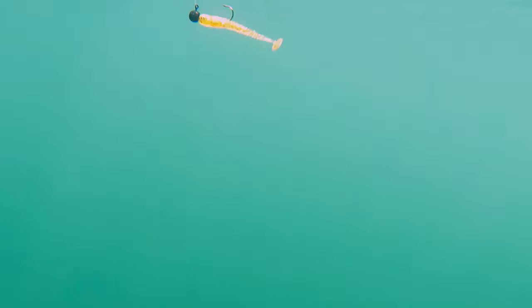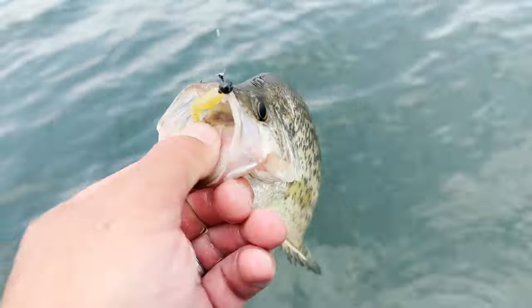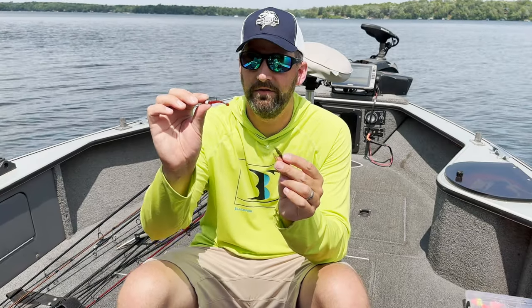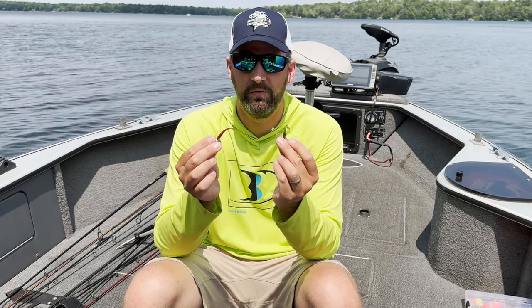Moving on to my favorite casting bait for crappies: the paddle tail swim bait. I'll leave links for all these baits in the description below. A paddle tail swim bait is in my opinion the best bait for crappies when it comes to casting and retrieving. These come in all shapes and sizes — these are all made by Euro Tackle, which I love for crappie lures. These are all crappie-sized paddle tails: a two-inch Bee Vibe, an inch-and-a-half Bee Vibe, and the EPF Swim, which is about one inch long. These three swim baits cover the spectrum on size for crappies.